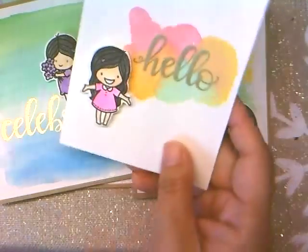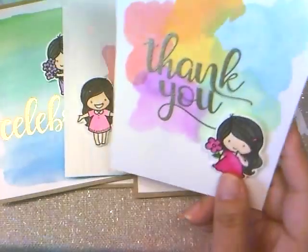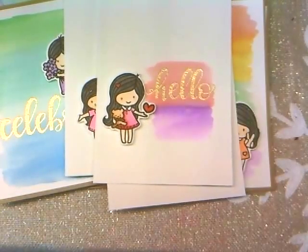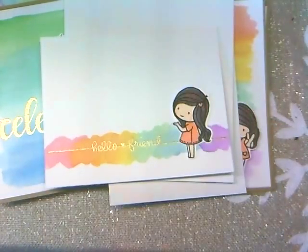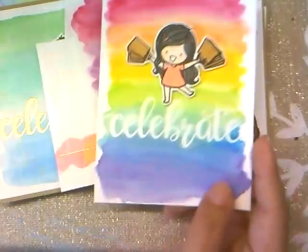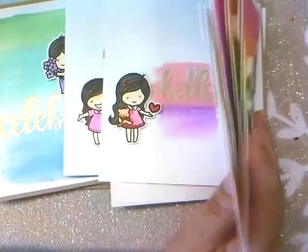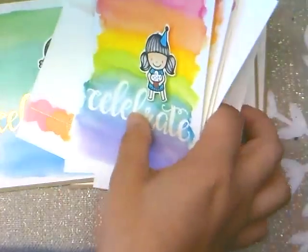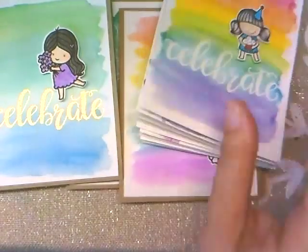Here are more that I did. This one has a lot of white space, which is hard for me, but I wanted to keep it simple and focus on the watercolor. I have to put something coming from her hand. Here's the celebrate — I like this one because she's shopping. And here's the birthday one. They just need the card bases cut and mounted, but I need to go through my paper and find matching card stock colors.